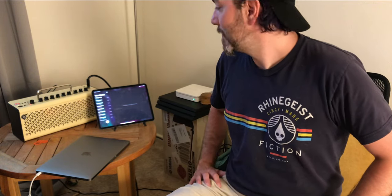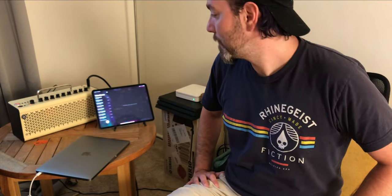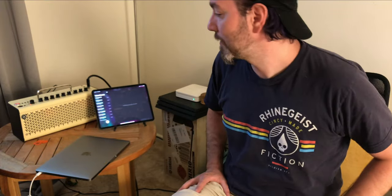Have fun. Let me know if you'd like to see more about this amp, or if you want me to go into the settings I use or anything like that. Have a good day, see you later.